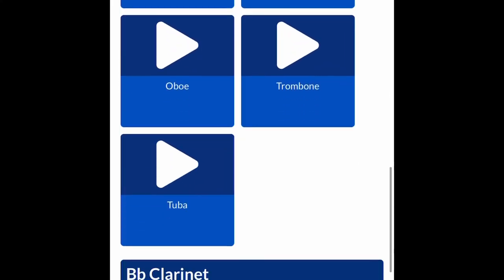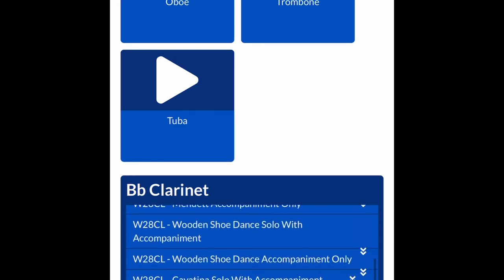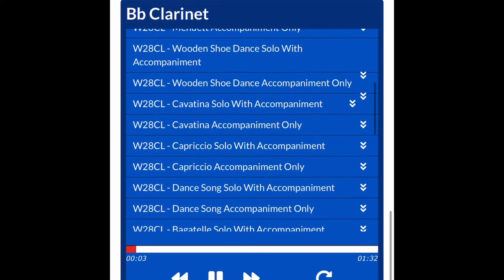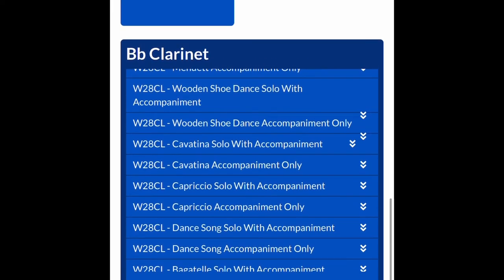So for this instance, we'll go ahead and click clarinet. We'll scroll down to Wooden Shoe Dance, and then you'll see what happens. The recording is going to play the instrument and the piano at the same time — piano with accompaniment, instrument and solo with accompaniment — and you'll be able to play along with the track.